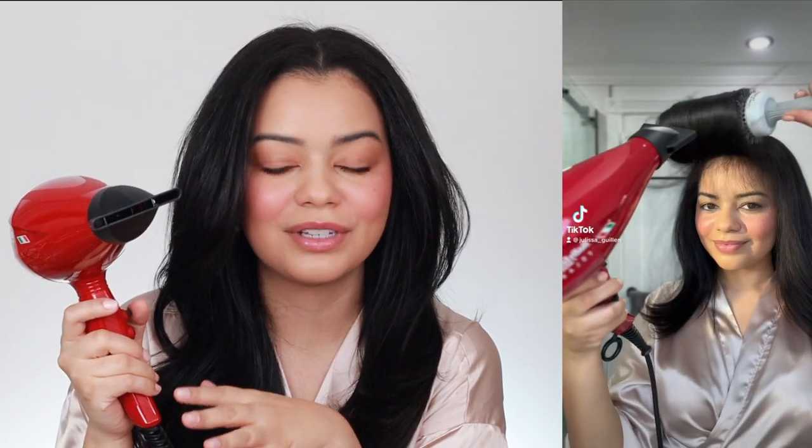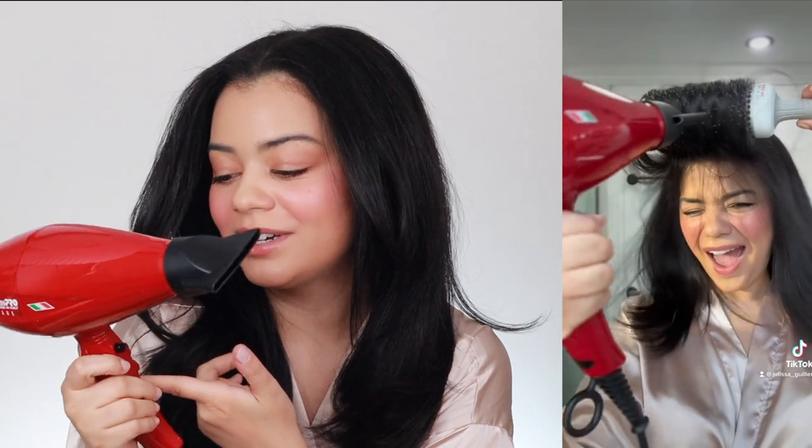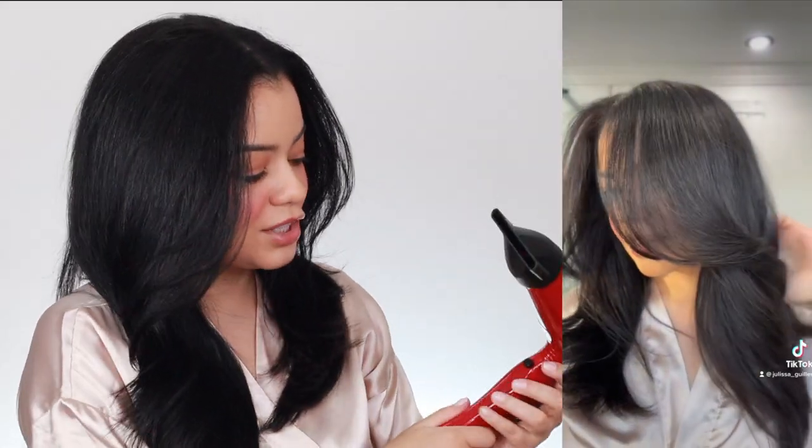It also has a turbo shot, which is interesting. I literally never use it — I tried it once and it was way too hot for me. It's unnecessary for me personally, but if you want an extra boost of heat and shine you're welcome to use it. It's not my favorite but it's there if you ever need it.